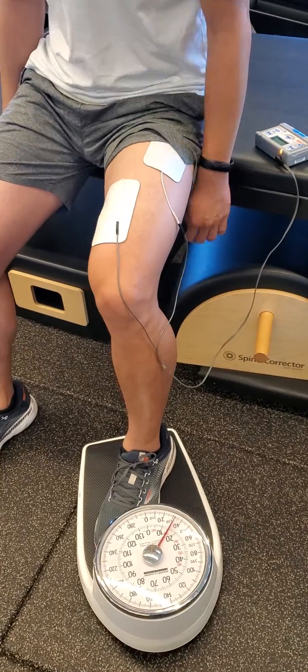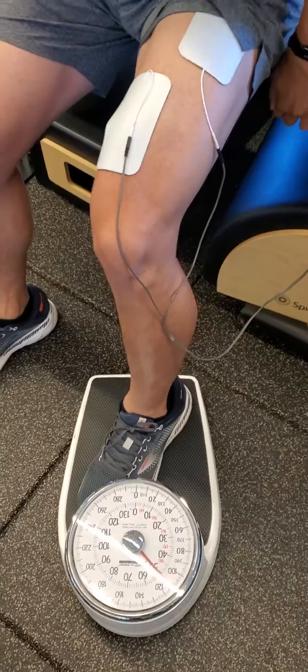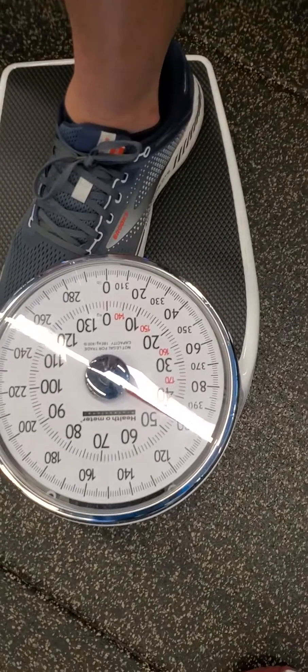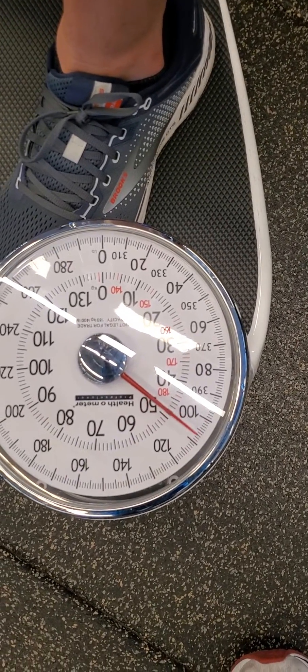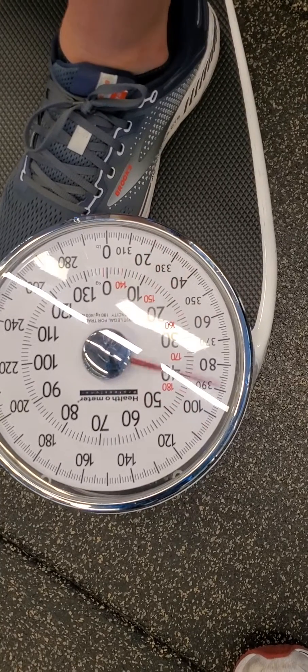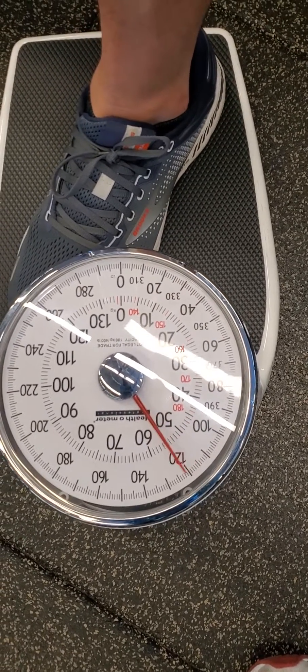Ten seconds on, and then relax. So without the stim, our force is much less — we're hovering right around 110, 100. Notice the shakiness of the needle. And there's the stim now kicking in — 120.